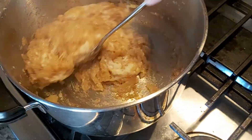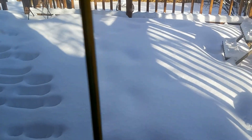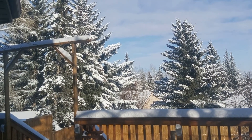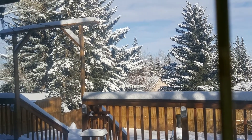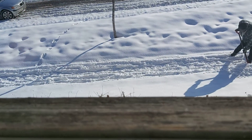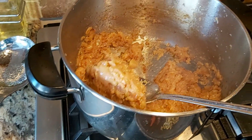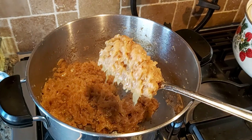Meanwhile, I wanted to show you a view of how it was looking outside. This is our back deck in our backyard, fully covered with snow. It was sunny but don't let the sunshine deceive you — we had minus 30 to minus 40 temperatures. Our friend is shoveling here for us and we had lots of snow and it was very chilly.